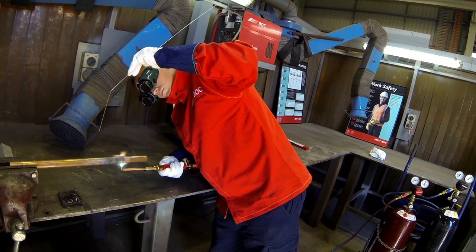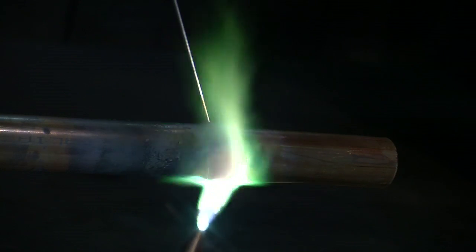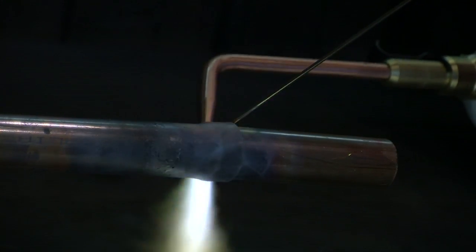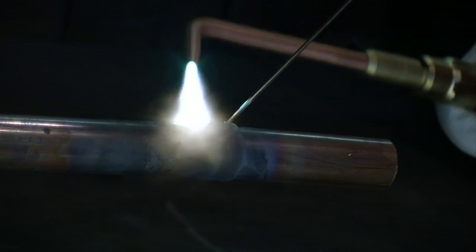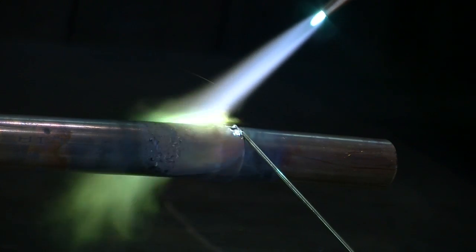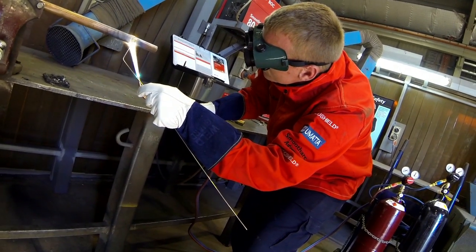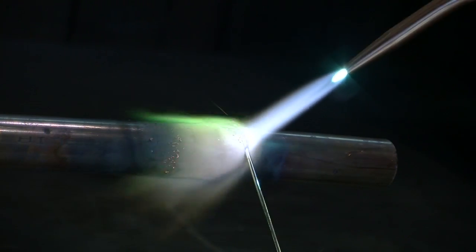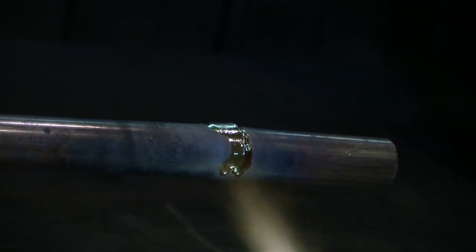When the brazing temperature is reached, the filler material is applied by touching the joint gap with the rod and applying some indirect or splash heat from the torch to the parent material. The molten filler metal will follow the heat from the flame as it is directed along the joint. The brazing alloy should be applied according to its flow characteristics. An alloy with free flowing characteristics such as ProSilver 56T should be touched at one point on the joint, from where it will flow into and around the joint by capillary action. A less free flowing alloy such as ProSilver 39T should be applied along or around the entire joint, building up a fillet of alloy.